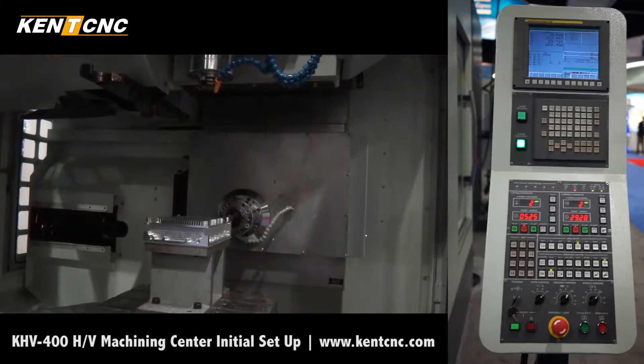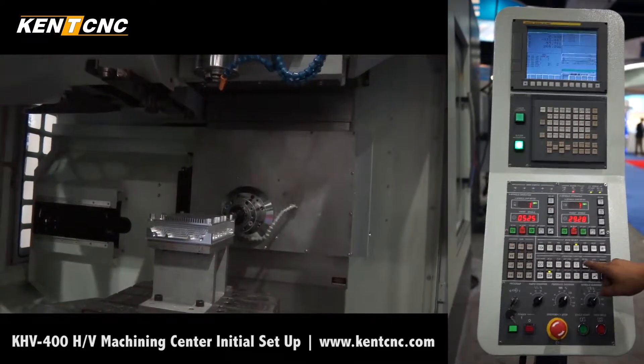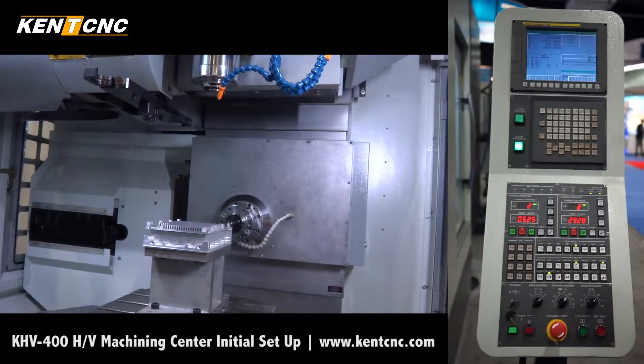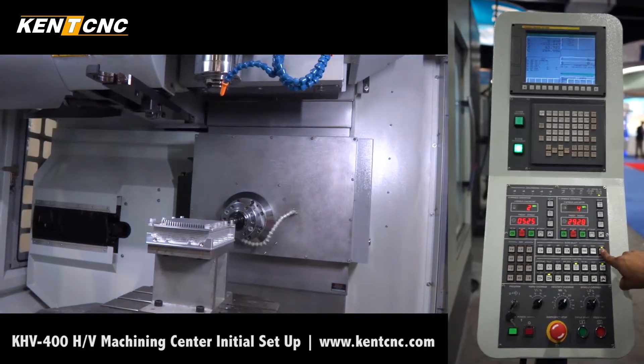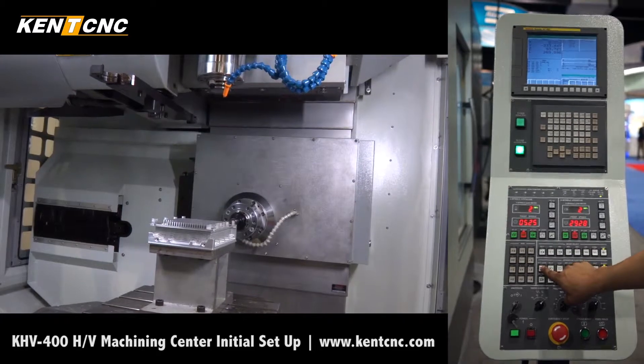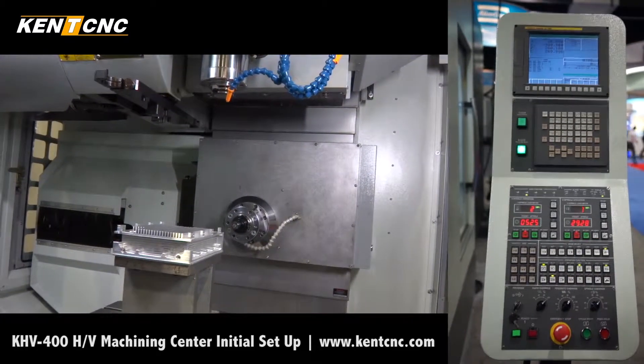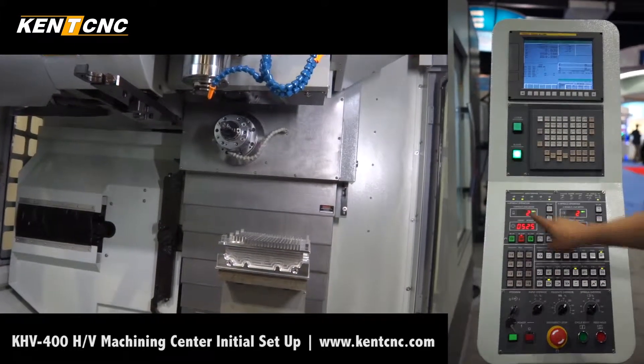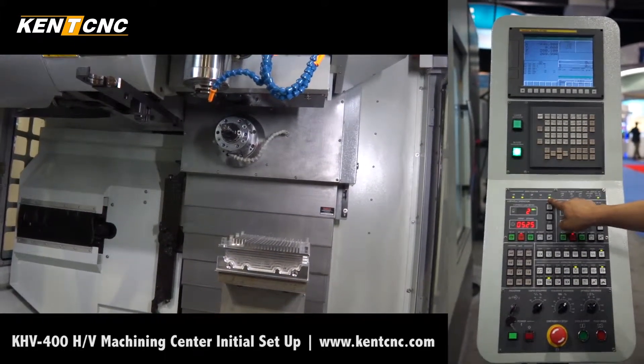After turning the machine on, we proceed to homing it. Press the light, release the e-stop, press the home button, then auto home. The machine is going to home — we have one, two, three axes ready.